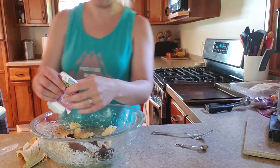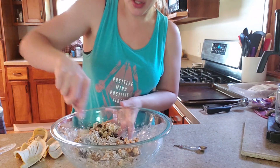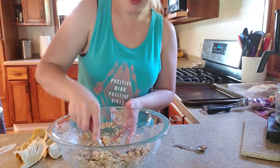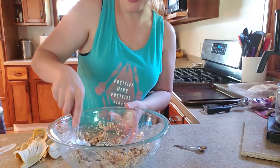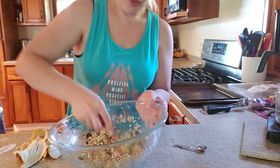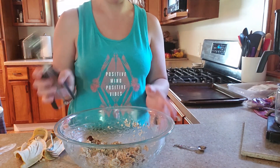We're going to add that all in and give it a nice good stir. When our oven gets preheated, we are going to be baking these for about 10 minutes. I'm going to be using my scoop — I love this scoop, I use it for everything.